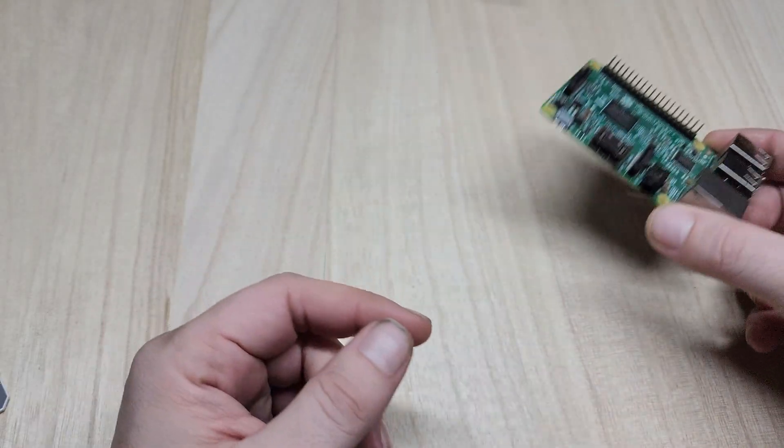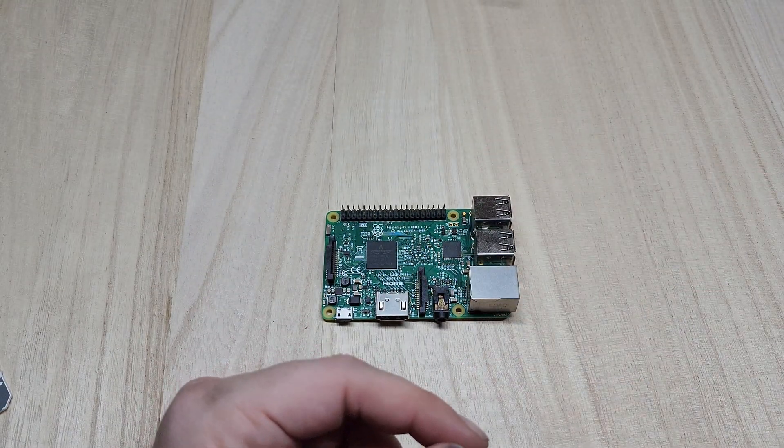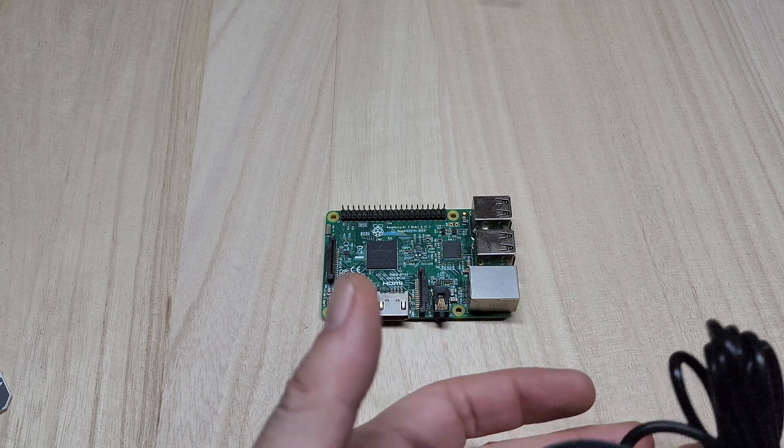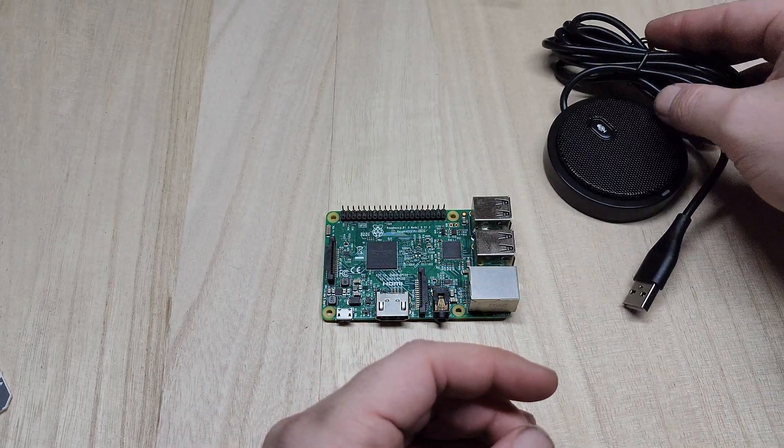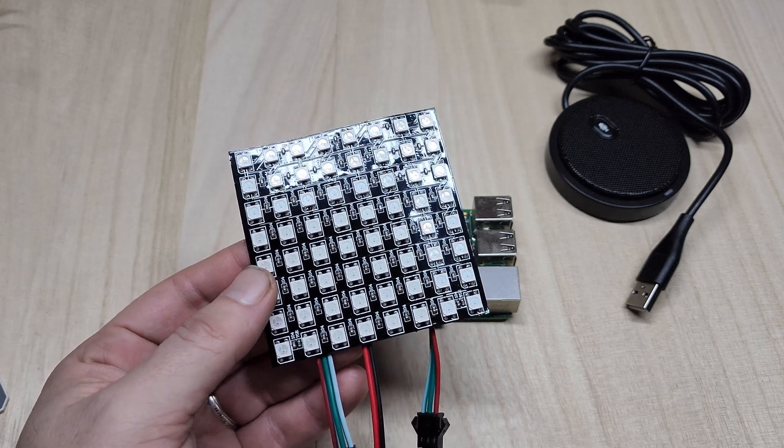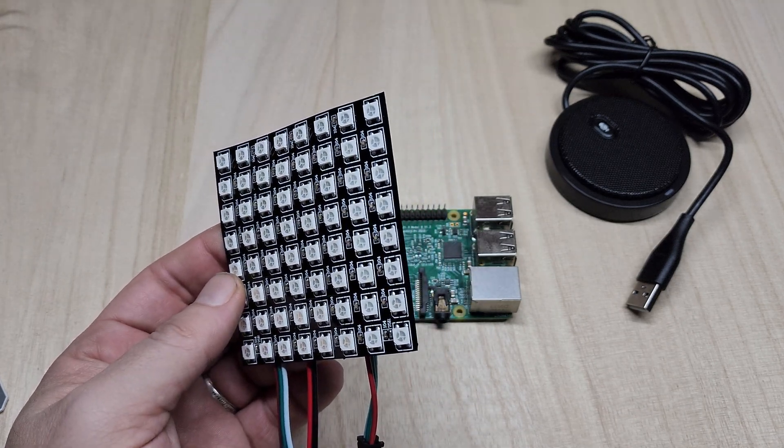This is a Raspberry Pi 3B, and this is a USB microphone — you can probably guess what I'm going to do with it. What about the lights? I'm getting to the lights, give me a minute. These are WS2812B programmable RGB LEDs. I thought: why have four lights when you could have 64 lights? Yeah, why not?